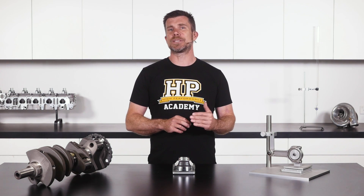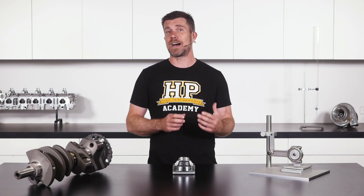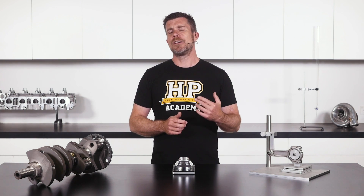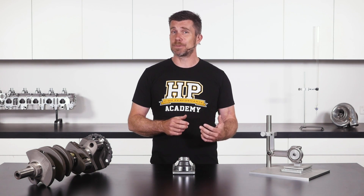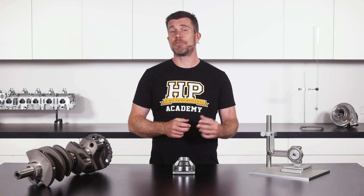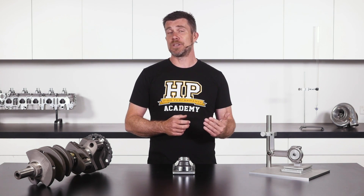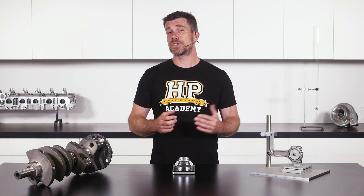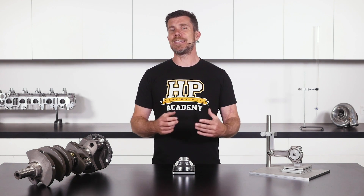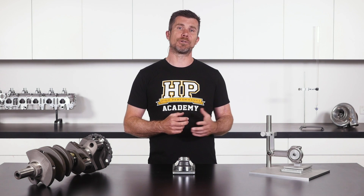When balancing our pistons, it's not just the piston mass we're considering — we really want to match the entire mass including the wrist pin, the wrist pin locks, and our ring set. Fortunately the ring set and wrist pin locks are fairly consistent across the full set. However, we're likely to see some variation in the weight of the wrist pins. What we can do is weigh all our pistons, weigh all our wrist pins, and then mix and match the heaviest wrist pins with the lightest pistons. This can get us closer to overall balance before we need to remove any material from the pistons.